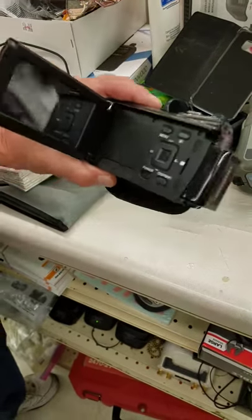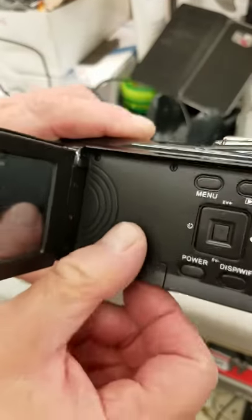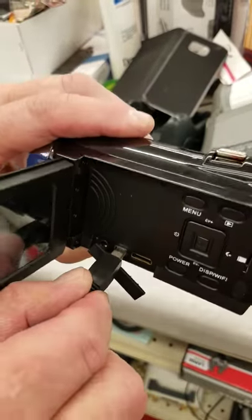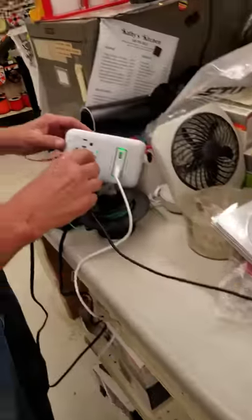Now I'm going to charge the battery. This is supposedly the charging port right here. Open it up, plug in the charger. Plug the charger into a live unit.